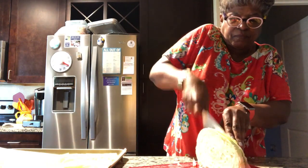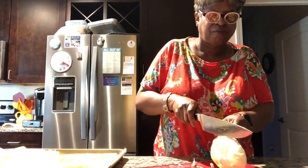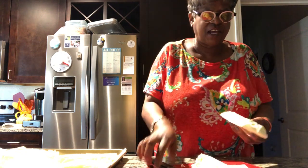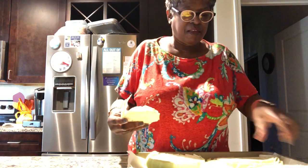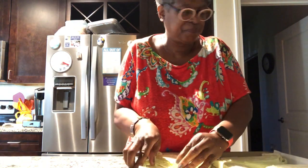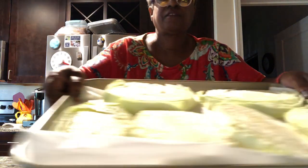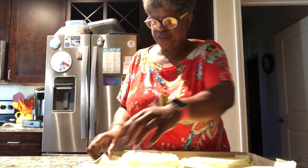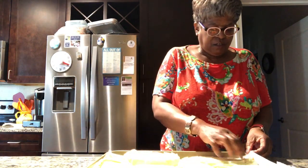So I really got about... I got a little one. Here are our cabbage steaks. We're going to cover them with some salt, pepper, and some olive oil.